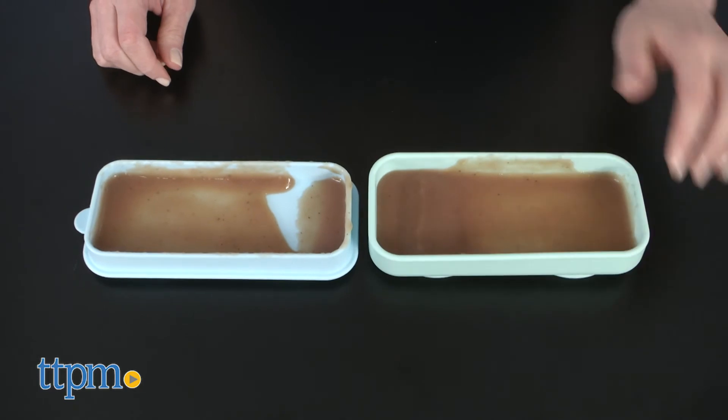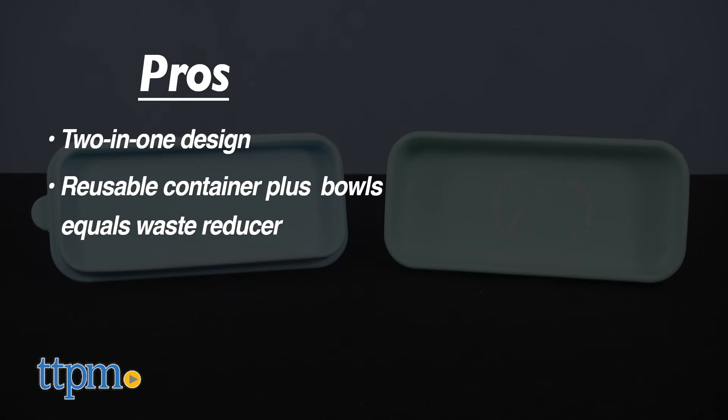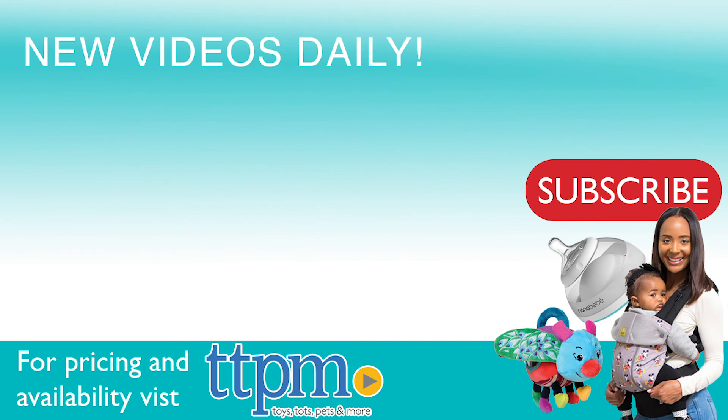Here's why I think this will be super convenient for parents and their babies ages 4 months and up. The pros are the 2-in-1 design. Reusable container plus bowls actually equals waste reducer. And the suction cup bases help reduce mess. I have no cons. This gets 4 stars. For where to buy and current prices, visit TTPM and subscribe to our YouTube channels for more reviews every day.